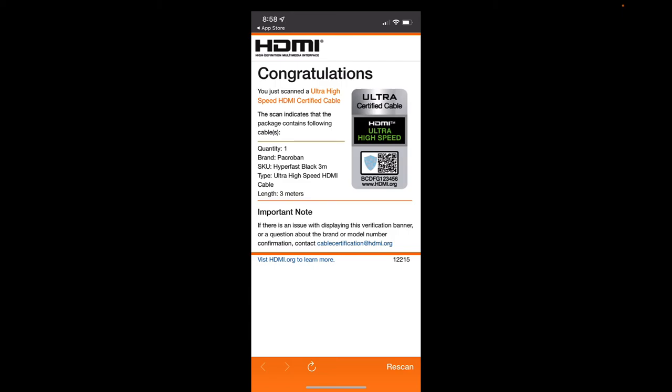Right there I've just verified that this is a certified cable. If you guys have any questions, post down below and I will get back to you. Thanks for watching.